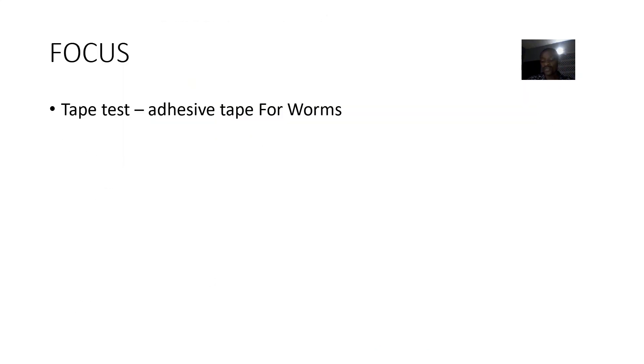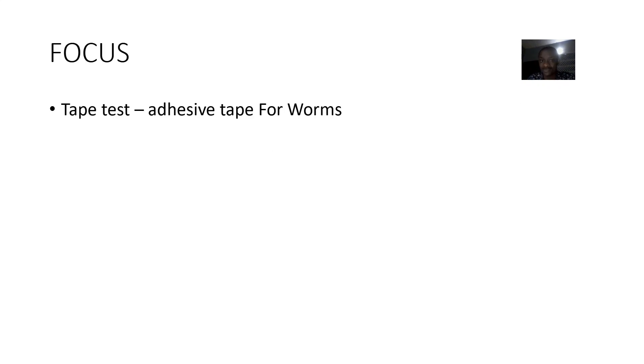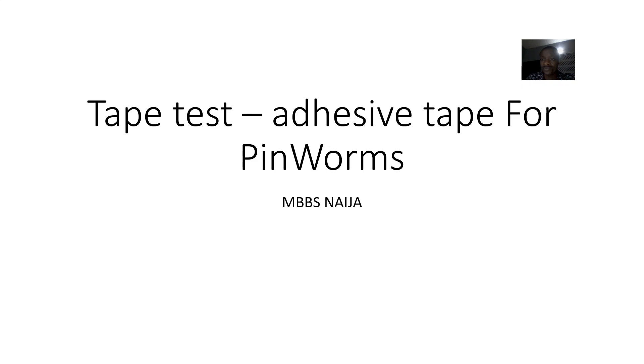We are just back from talking about pinworm infection — that's what Enterobius vermicularis causes. In pinworm infections, you can see the visible pinworms around the anal area. There is one test that can be done to collect the eggs around the anus, and that is known as the tape test — an adhesive tape test specifically for pinworms.